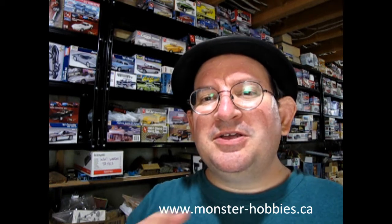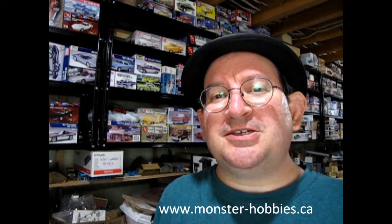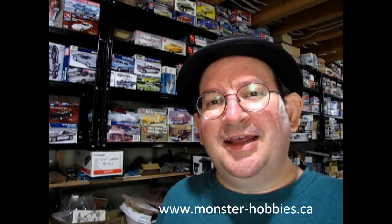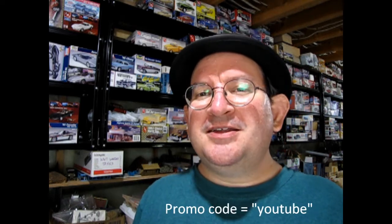Well, I hope you enjoyed this video where we got to take a look at the Monogram 1994 Mustang GT model kit — the 30th anniversary from the Mustang. Another really cool model. If any of you have built this, please let us know in the comments down below how you liked it. If you're looking for great model cars, don't forget to visit our website at www.monster-hobbies.ca where you can see a wonderful selection of everything we have in stock. We ship all around the world using Canada Post, and all prices are in Canadian dollars. You can also use the promo code YouTube to save 10% off your next purchase. Until then, everybody — happy model building and we'll see you in the next video!